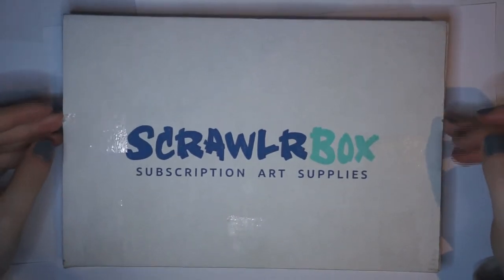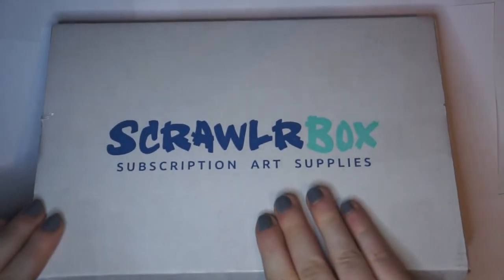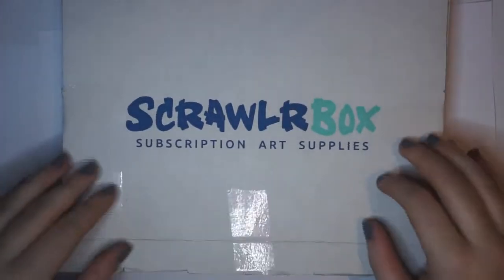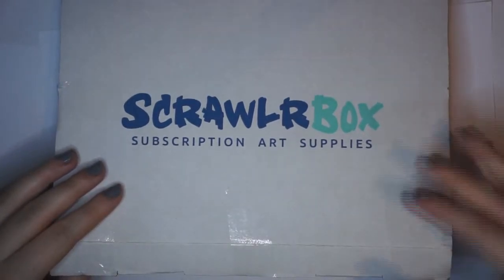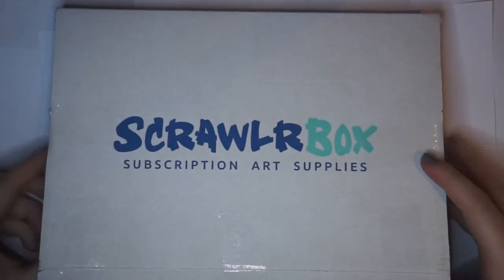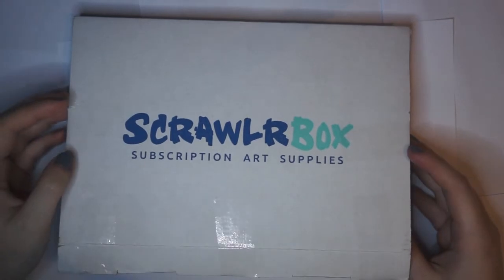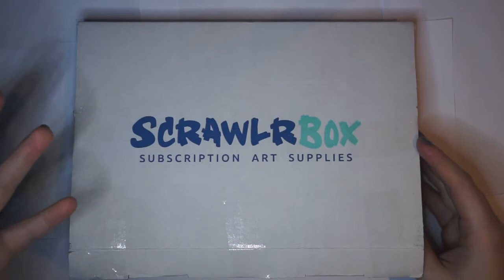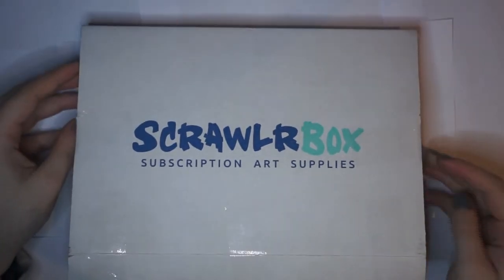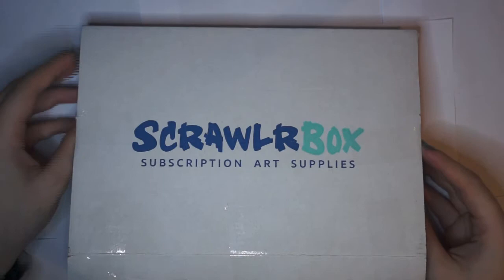Welcome everyone. I'm going to be opening another ScrawlrBox that I was gifted for Christmas. If no one knows what this is, it's an art subscription box that you pay £15 a month for. It's called ScrawlrBox, it's based in the UK, and generally I think they're quite amazing. I really enjoy these — it's just one of my favourite things to do. Let's get on.